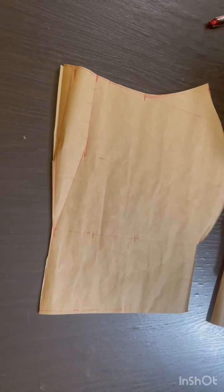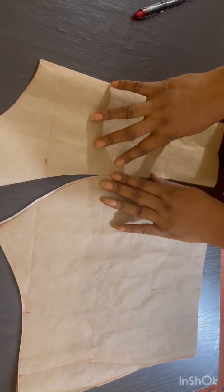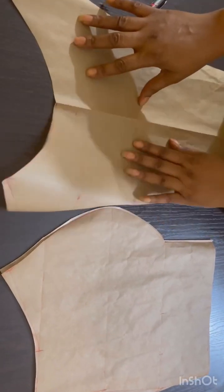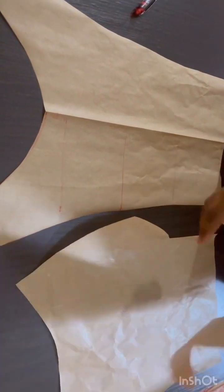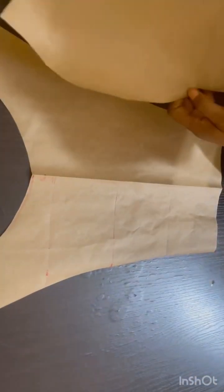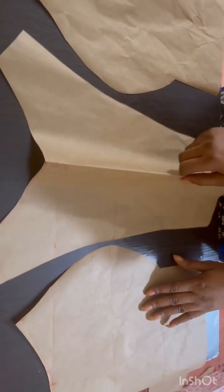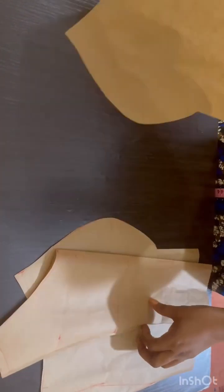That is done and this is what we have. When you open it up, this is how the middle part will be, and this is how the side part will be. This is how it will be for you to join it. When you draft everything again on your fabric, all you need to do is go to your machine and join it, putting in your padding on it, then join it together. Thank you — see you in another class.